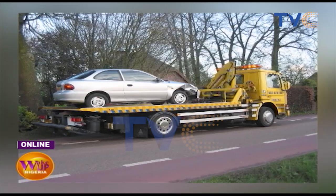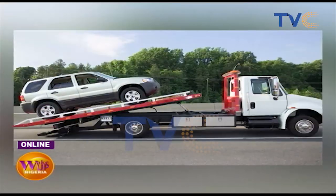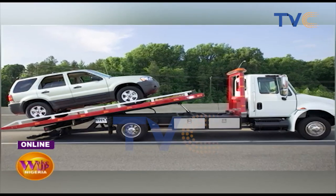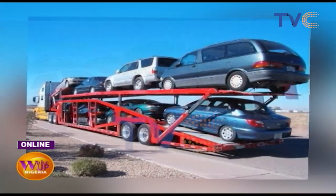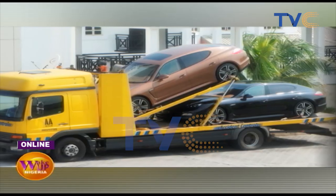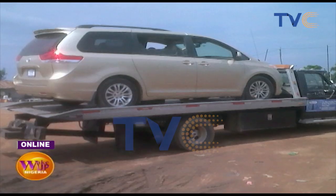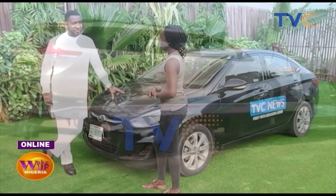These pieces of information, especially regarding the gearbox, are things most people don't think about. When a car breaks down you just want to move it quickly, but knowing what to do is really important. It has enlightened us this Monday morning — thank you so much for joining us. We're heading back to the studio now.